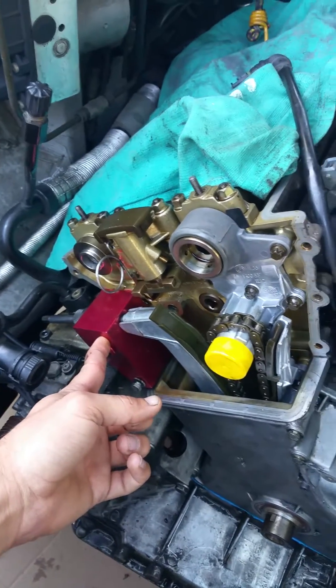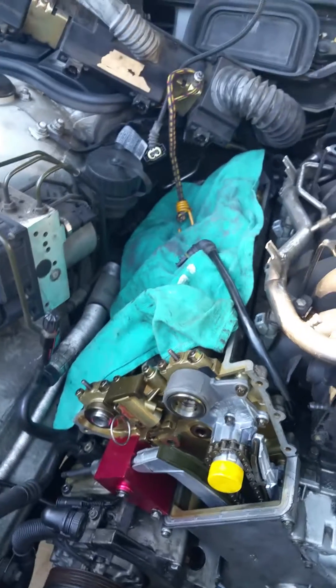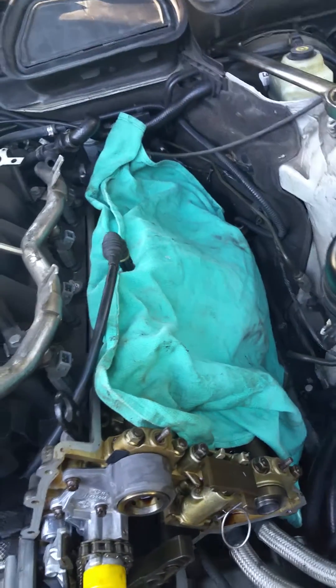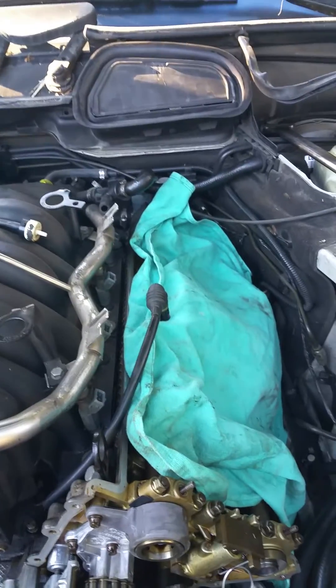We have our timing chain tensioners set up. Don't need this yet until we start to time the motor. When you're working on the car, make sure that you always cover all the important parts like the camshafts with rags, just so that debris and dust and crap doesn't get in there.